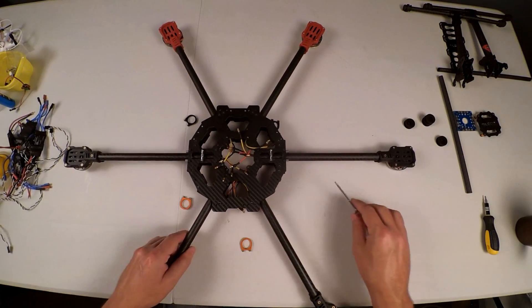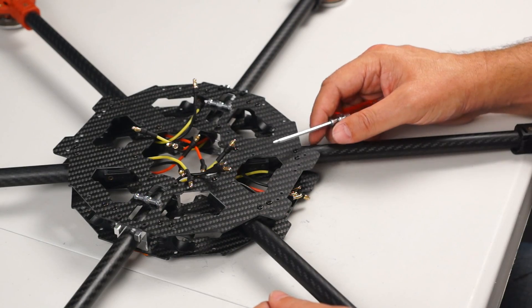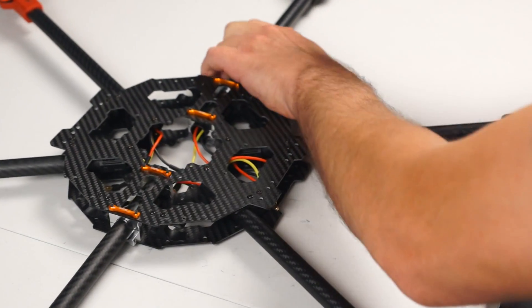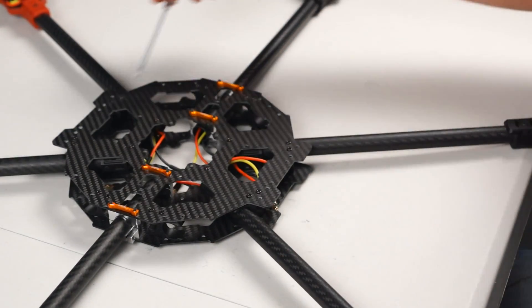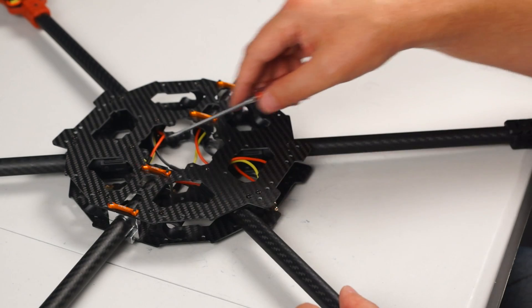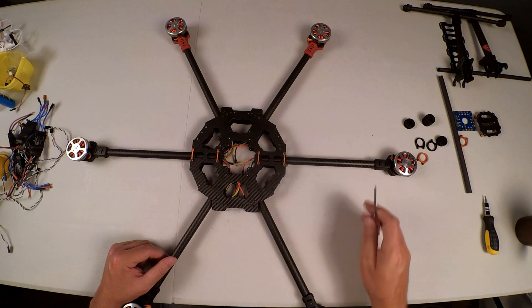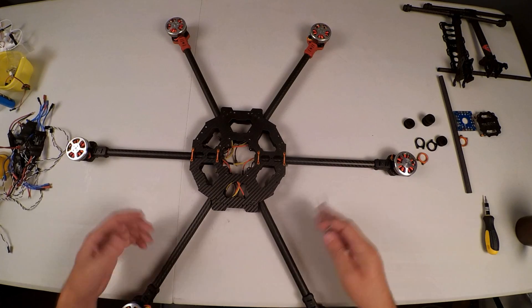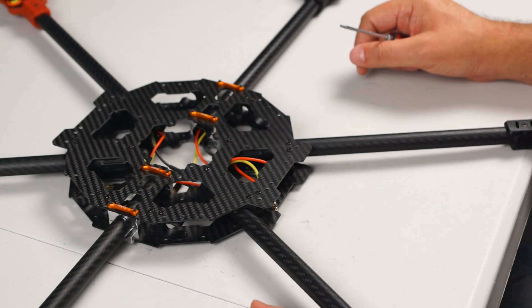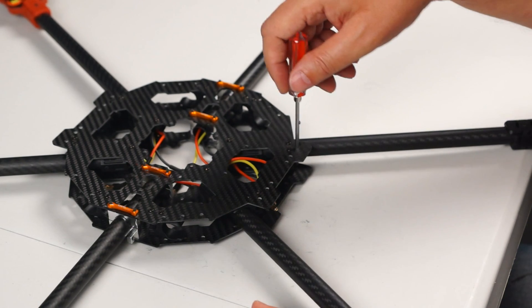So we've got two choices here. I'm going to go for option two, but let me show you what option one would be. Option one would be to remove the entire top plate, which means removing those screws again and all the other screws and redoing the entire thing. For me that's just way too much work, so I have opted to enlarge those holes.